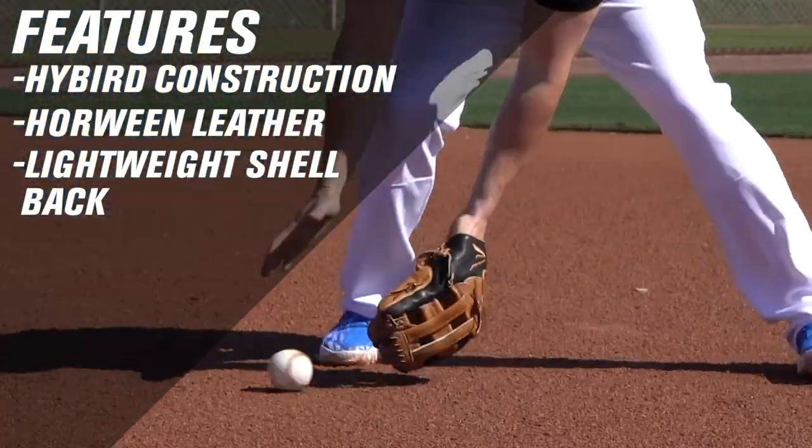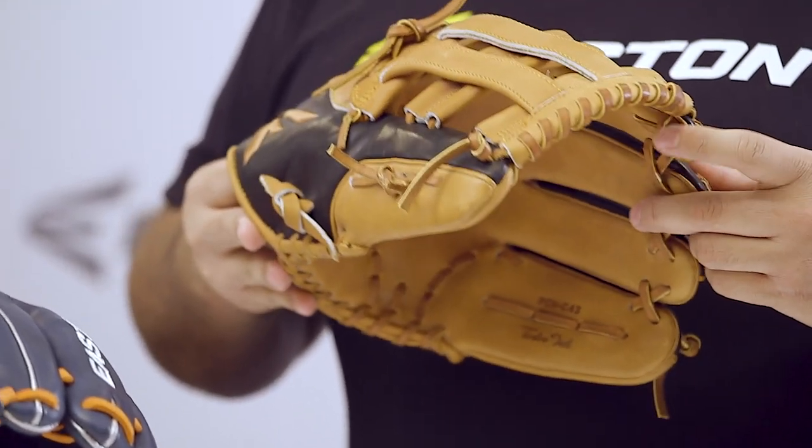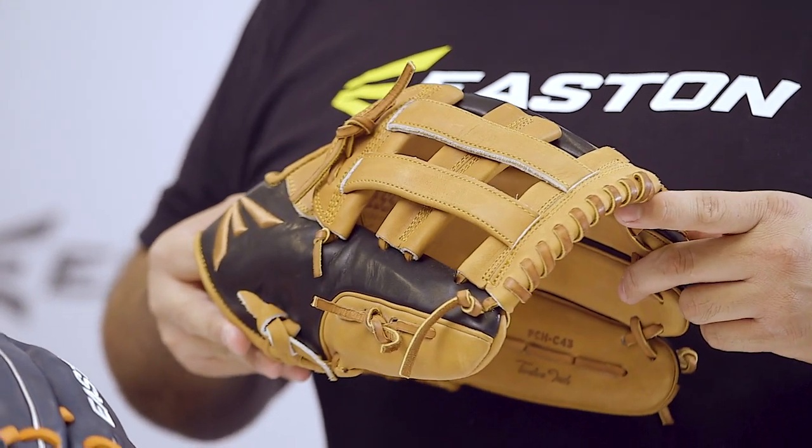These gloves have been designed to be position specific and are modeled after our pro patterns. This is our professional collection hybrid series, which is also worn by Justin Turner.